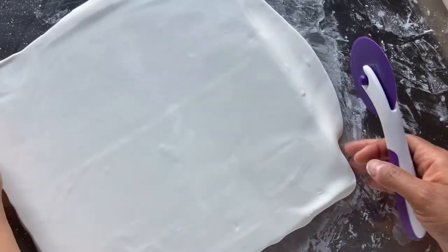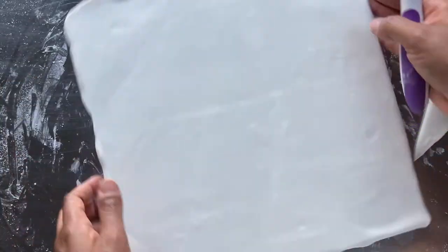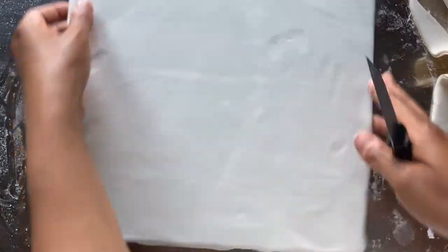Next I'll remove the excess fondant with my rolling fondant cutter. To get a closer cut I use a sharp knife directly against the side of the cake board like this.